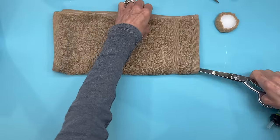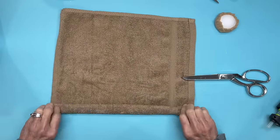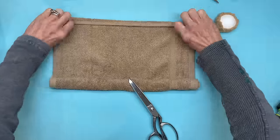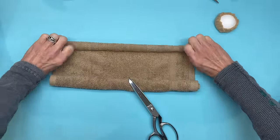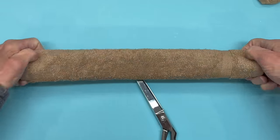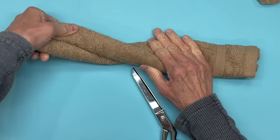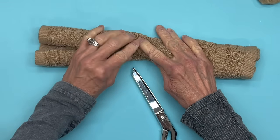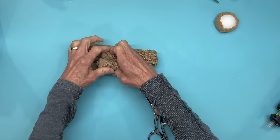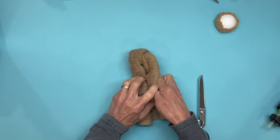Next I'm taking a 13 inch by 13 inch washcloth. I'm going to find my center point and roll both sides to the center. Then we're going to flip it over, turn the left side over, and then take the right side and fold it over the top — but not fold that part over. You want to come down about two thirds of the way so that you can leave some legs.